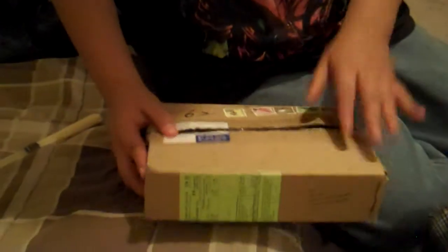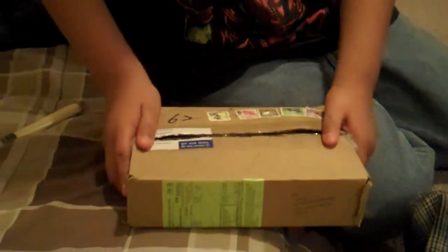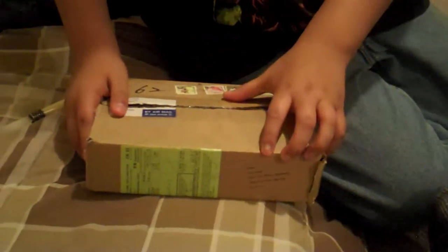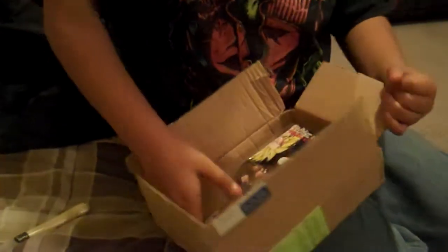I don't know what the package is, but I have like four, like two more on the way. So which one do you think it is? Guess, everybody — try to guess, but I'm going to just show you guys.